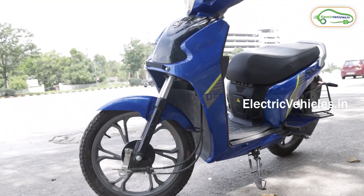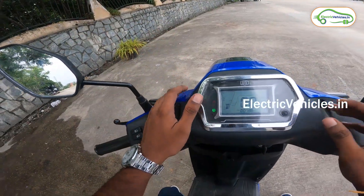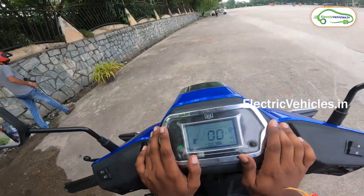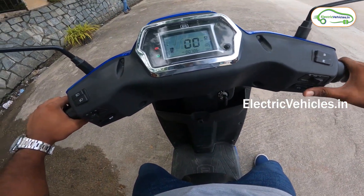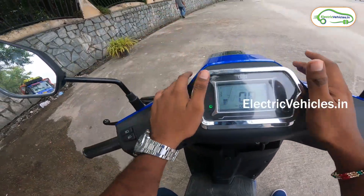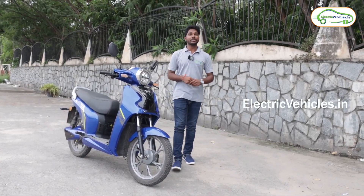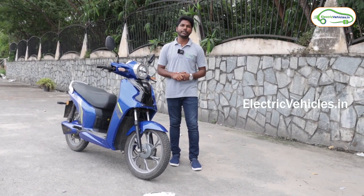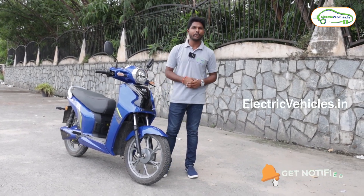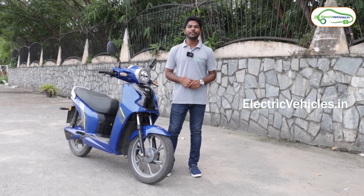While going back, the vehicle will give a signal that it is moving in reverse. To switch from reverse mode to forward mode, press the brake and tap the ignition button once — we are now back in forward mode. If you are a subscriber, you will get a discount on this vehicle. That's all about the Bigos D15 Pro test ride review. If you like this video, give it a big thumbs up, share it with your friends and family, and subscribe to our channel for instant notifications. Go green, go electric!